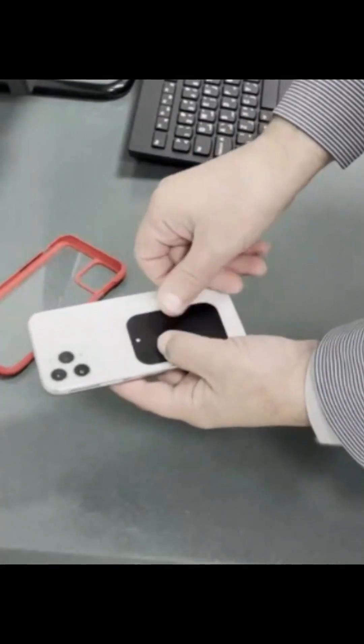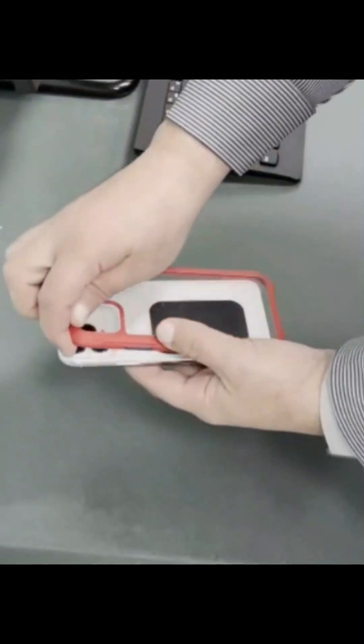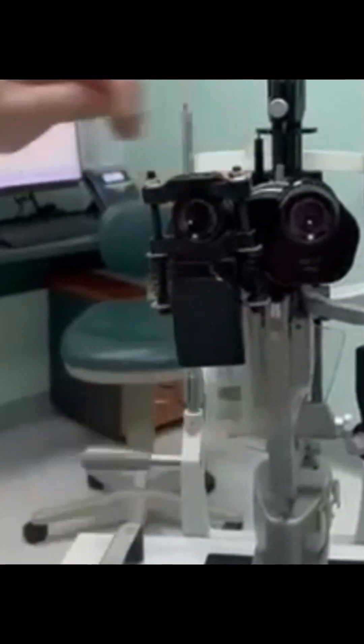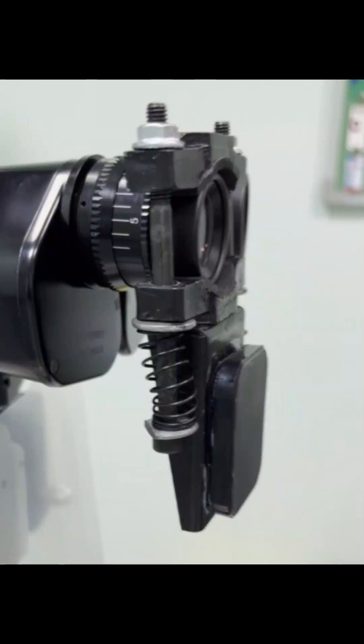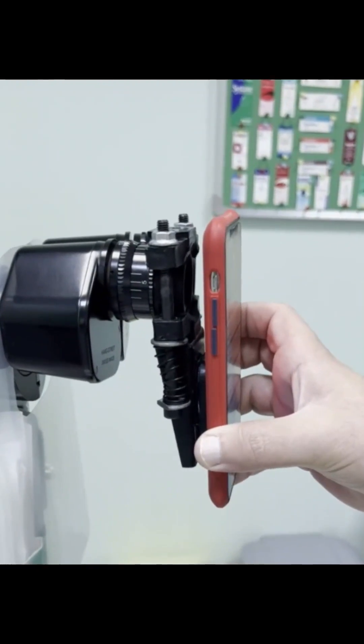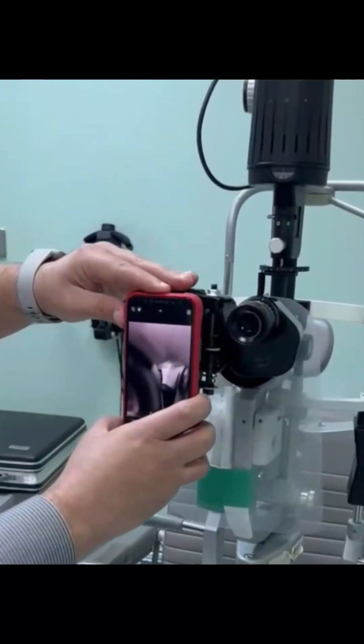Insert the attached metal plate between your smartphone and its cover. Spread the space for the ocular of the slit lamp apart and apply it to the ocular of the slit lamp — it will be self-retained there thanks to the spring action. Then attach the smartphone to the magnet of the adapter.